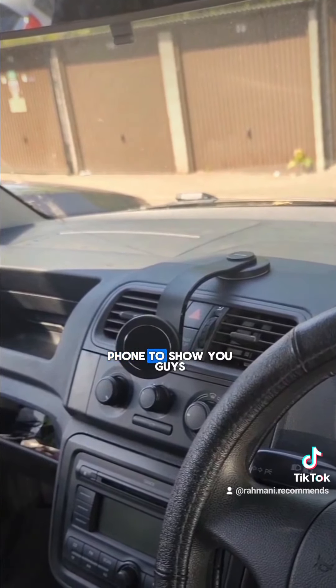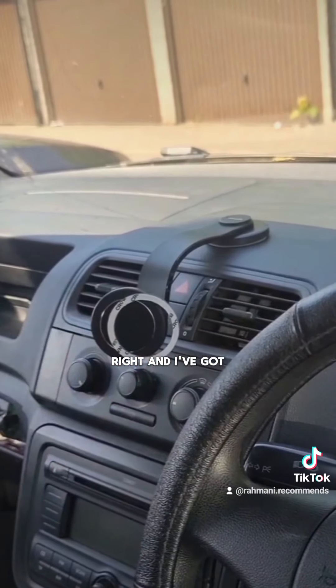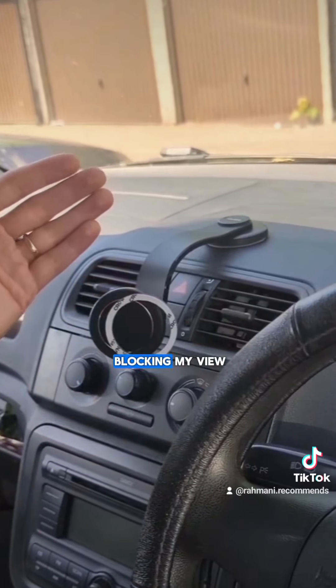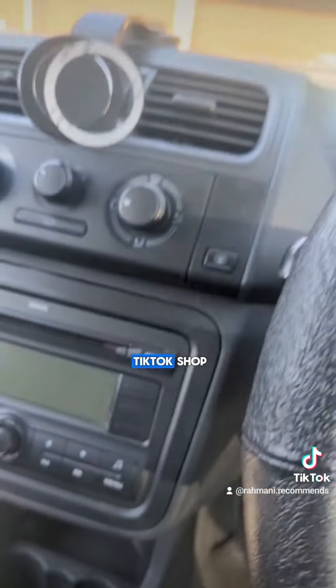I don't have an extra phone to show you guys but this is essentially it. You can turn this left and right, and I've got a phone stand without blocking my view. I've attached the link to this video guys — if you're interested, just check it out on TikTok shop.